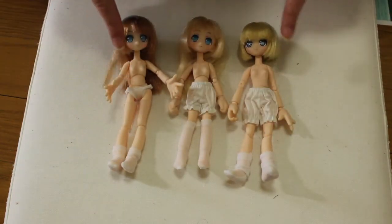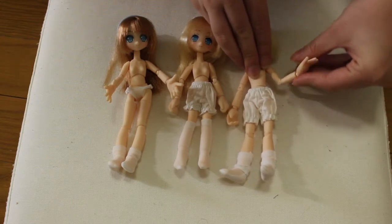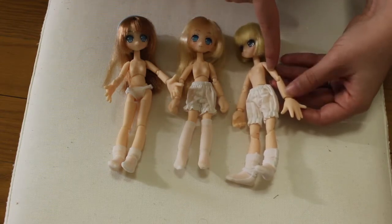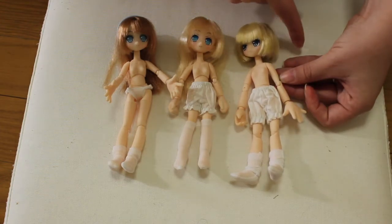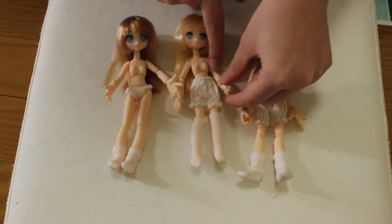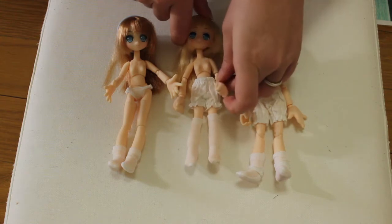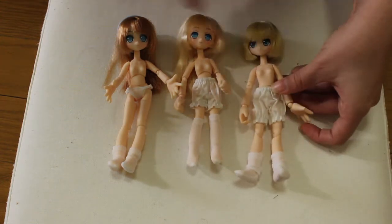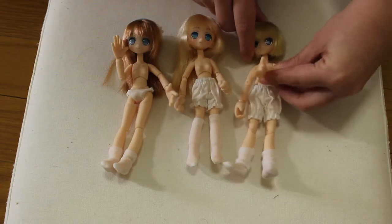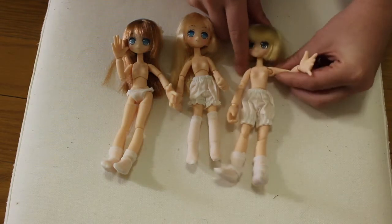The first thing you're going to notice on these dolls are the joints. The older body has only a joint that goes in this motion — it's like two pieces, the arm and the forearm, joined together with a simple joint. But on the new bodies, like the D sister body, you have a sort of extra piece in between — this little round thing — and it looks like it actually makes them move a lot better. So, for example, if she folds her arm, she can actually touch her face. On the older body, you basically only get a 90 degree angle.